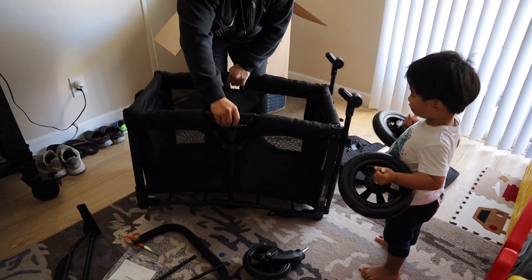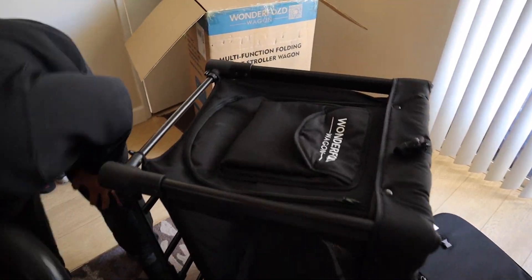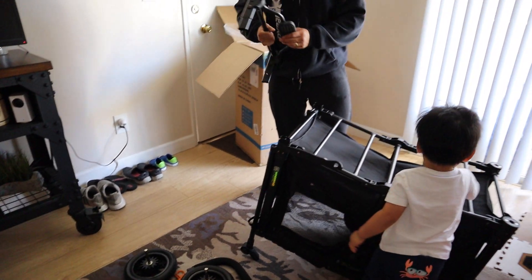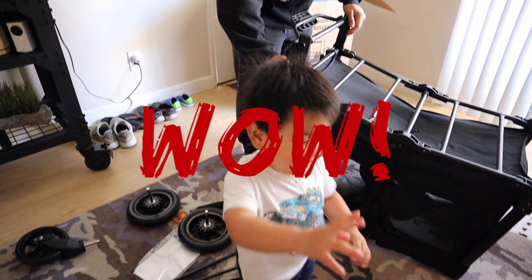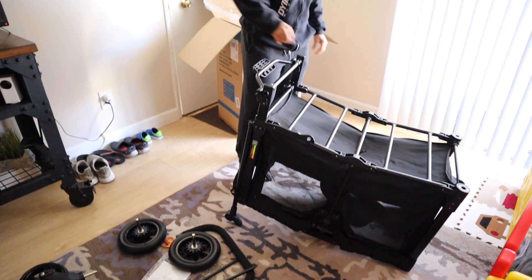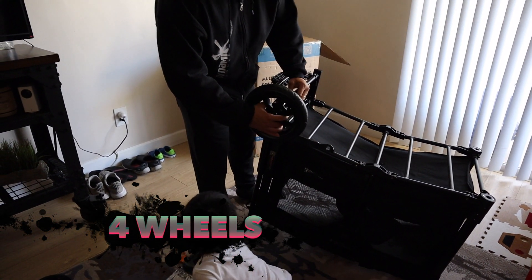Oh, that's good. Like a playpen — what do you call those things? A playpen-type thing? This thing's sturdy. For those of you watching, the material is really sturdy, it's like thick. I don't know what you would call that. It definitely doesn't feel like it's going to break. The metal parts are super solid. I believe this goes here, sideways.